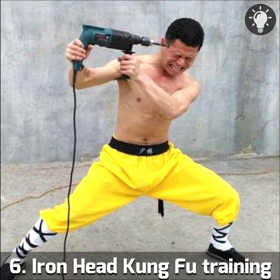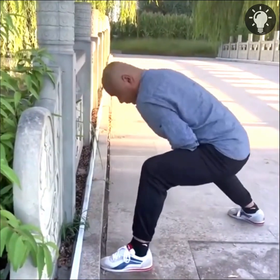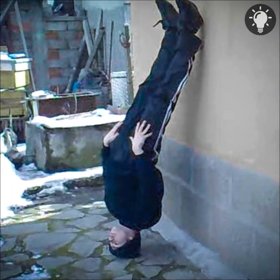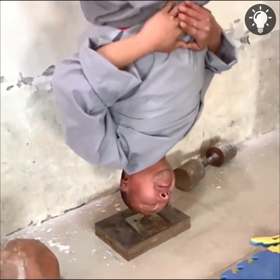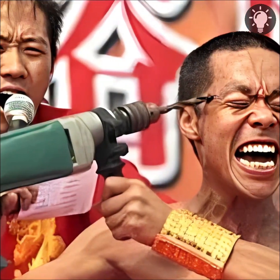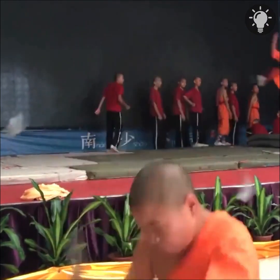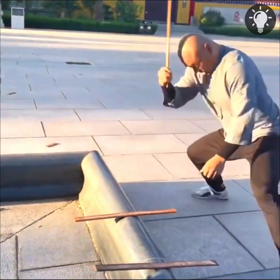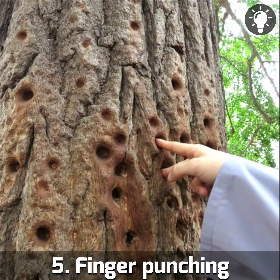Number six: Iron Head Kung Fu training. Shaolin students wrap their heads with layers of soft fabric and start hitting them against a wall a few times a day, every day. It is done gently at first to avoid brain injury. The purpose is to harden the top of the head, the forehead, and the back of the head, and strengthen the skin, muscles, and bones. Similar exercises are used to strengthen the eyes, nose, and mouth until the entire head becomes as hard as a stone.